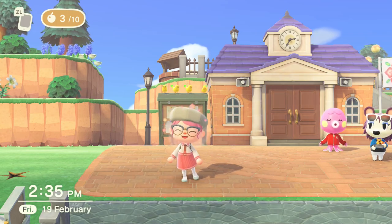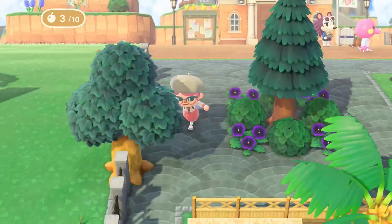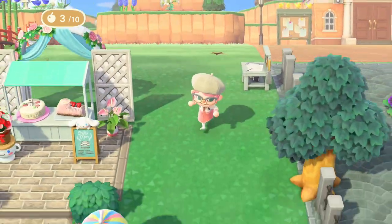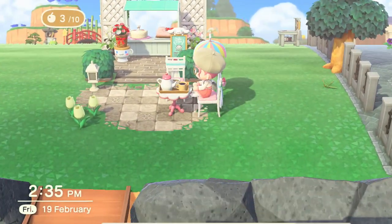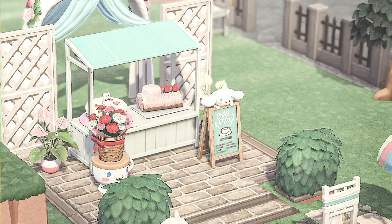Hello there everyone and welcome back to another Animal Crossing New Horizons design video. Today we have part two of the Sanrio items design challenge that I have been doing for the past couple of weeks. Today we will be looking at Kero Kero Keroppi, My Melody and Cinnamoroll.